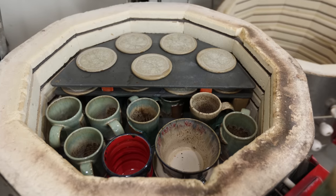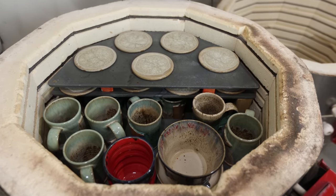I could have actually unloaded this kiln yesterday, and it took all my willpower to wait so that I could film it and show it to you guys. Let's do it!